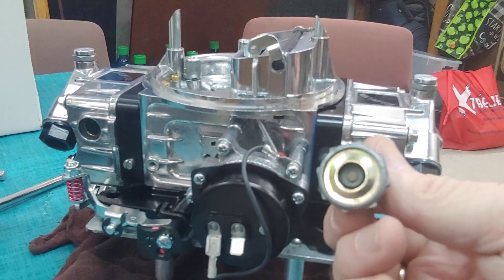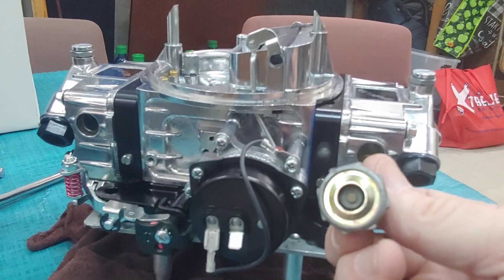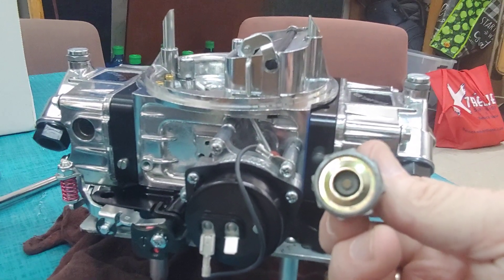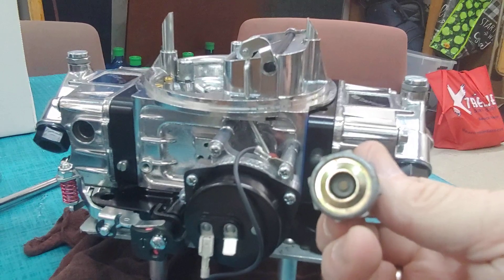We're going to change this valve, and I'll show you what it looks like. We'll get it out of the carburetor and change it in the next video. If you've got a carburetor, bring it to PALS. See you soon.